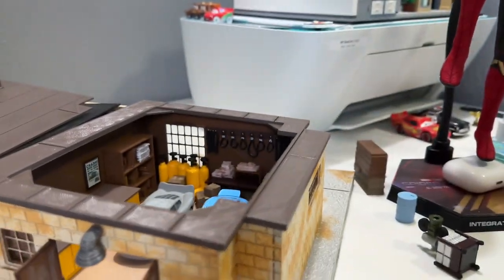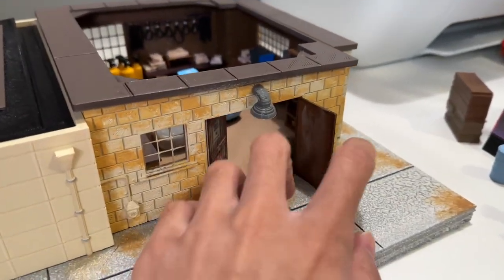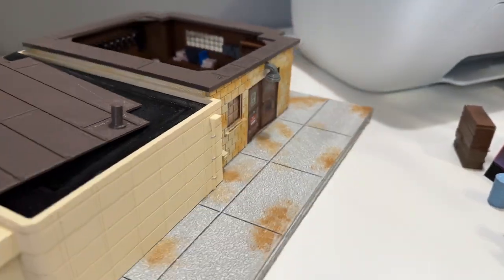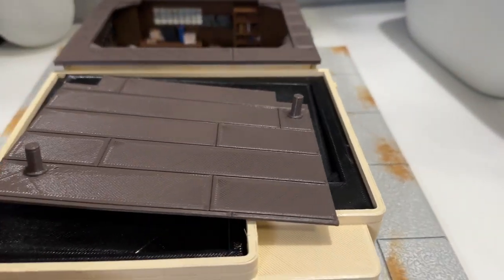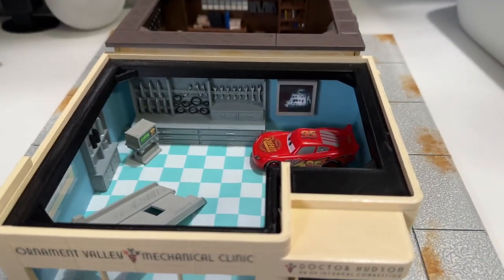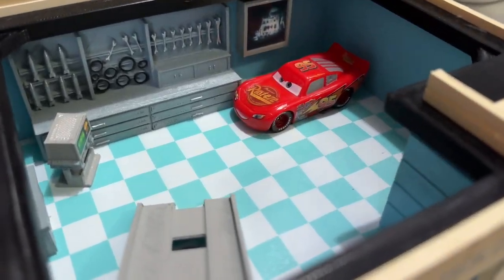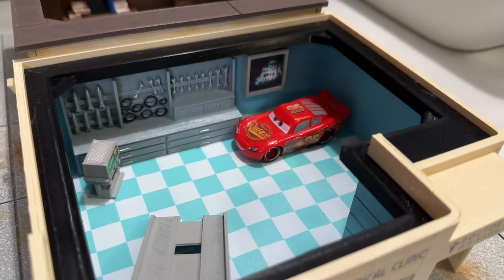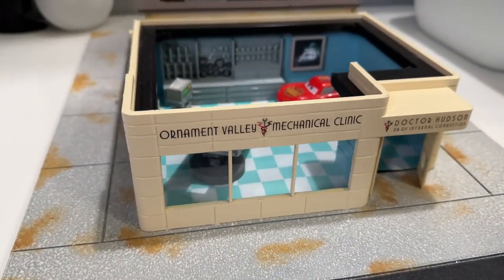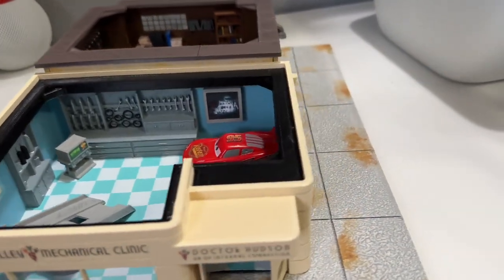It really sucks that they cancelled it due to poor sales. They were expensive sets but super high in detail, and it's just unfortunate that not a lot of retailers really jumped on purchasing these for their stores. It was only really Toys R Us and Amazon that would sell these sets, and now we rely on 3D printers and files to hopefully complete the town one day.